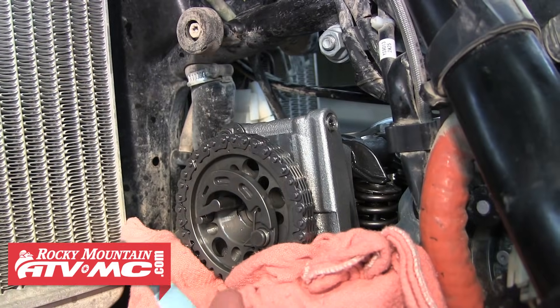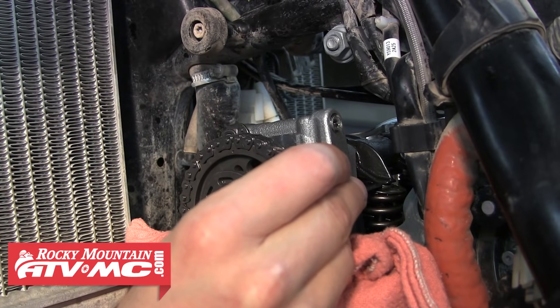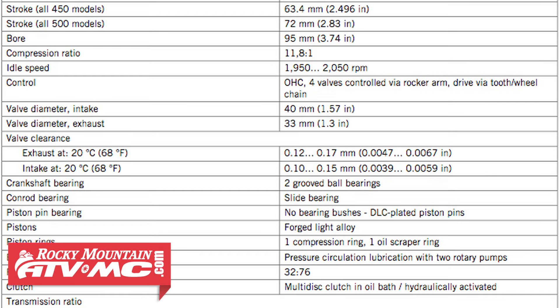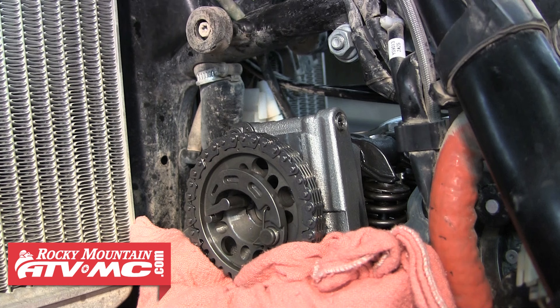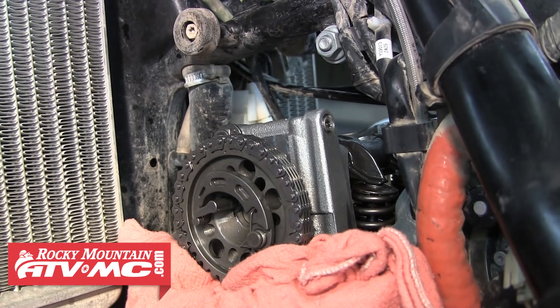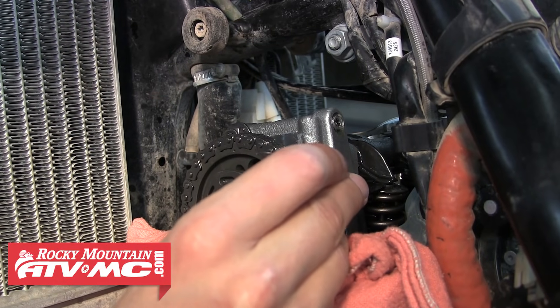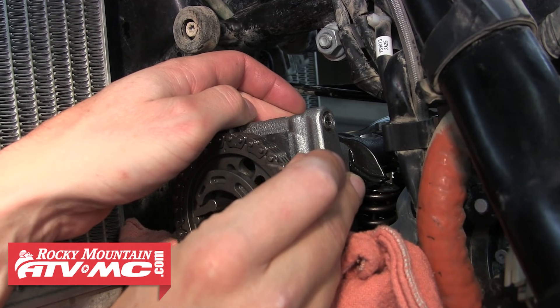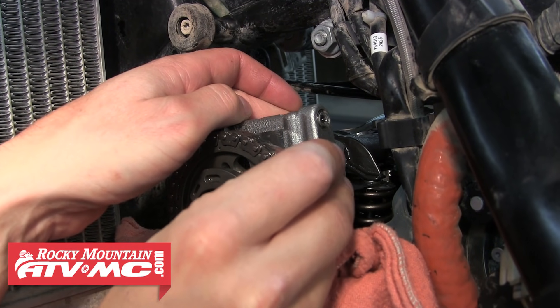Now that we've got the motor at top dead center, we can begin measuring our valve clearances. We need to refer to our service manual for the valve clearance specs. The intake limit is 0.10 to 0.15mm, and our exhaust limit is 0.12 to 0.17mm. We're going to start out measuring our intake valve clearances, and since 0.1mm is the bottom of our service limit, we're going to start with the 0.1mm feeler gauge. We measure the clearance between the bottom of the rocker arm and the top of the valve shim. As you can see, this gauge won't slide in at all, so we know this clearance is smaller than 0.1mm.